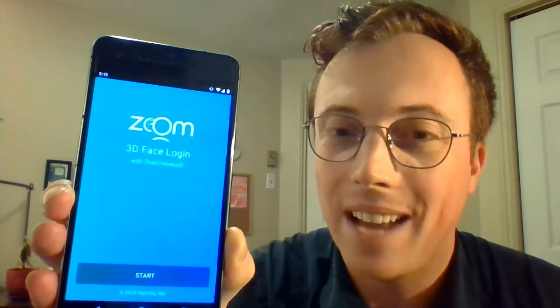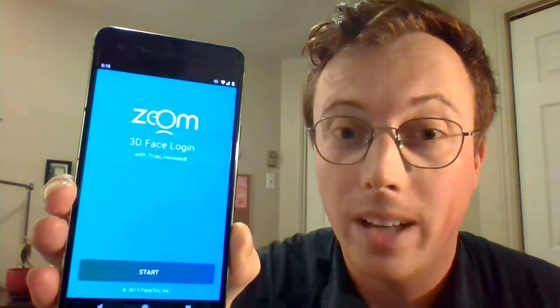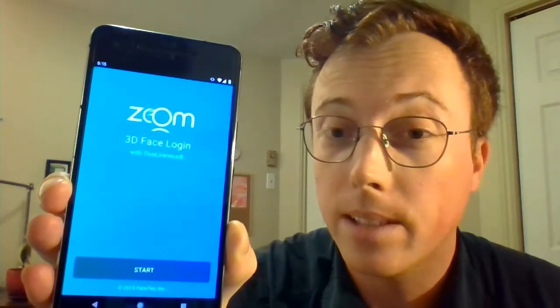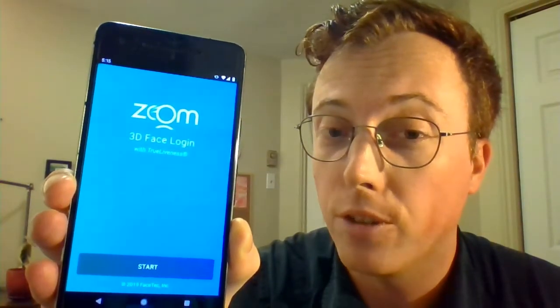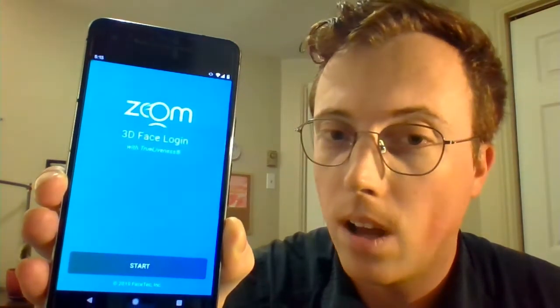Hi there, this is Peter Counter. I'm the editor-in-chief of Find Biometrics and Mobile ID World, and today I am going hands-on with Facetec's Zoom 3D Facelogin version 8, which is available for demo on their website, zoomlogin.com.